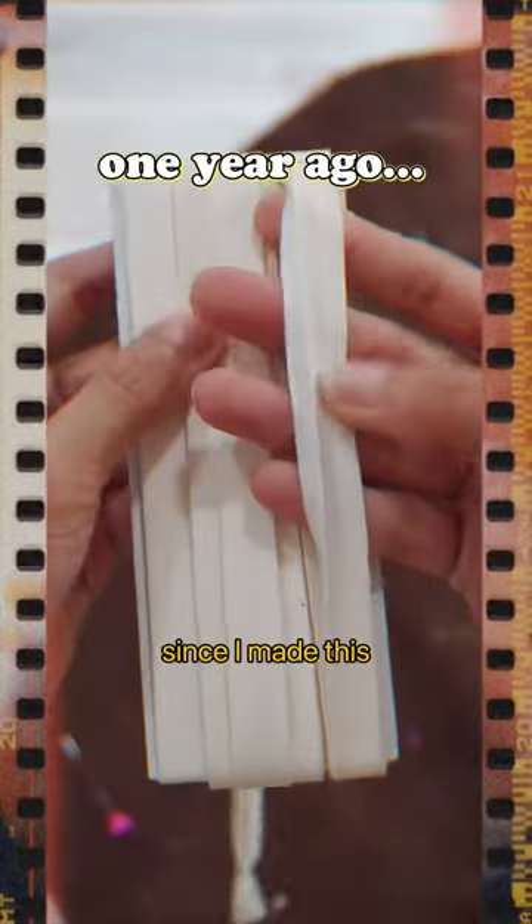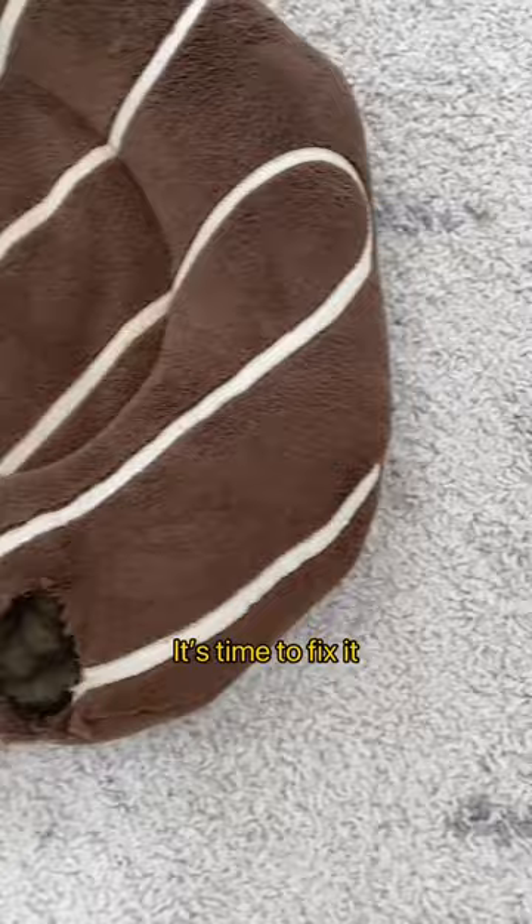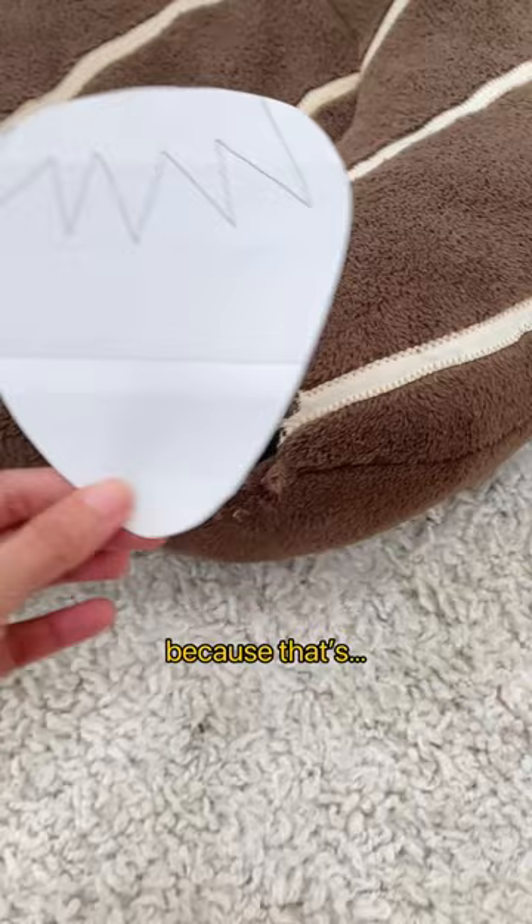It's been almost a year since I made this chocolate-inspired dog bed, and of course, it's time to fix it. I didn't want to just put a brown patch of fabric over it because that's boring, so I decided to patch up this hole with something different.